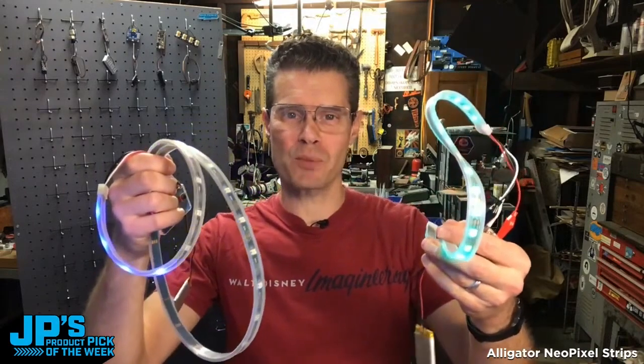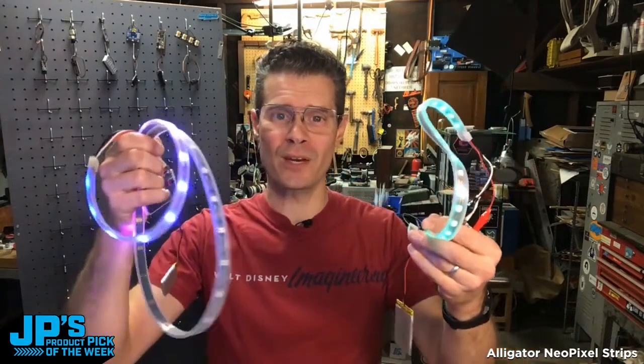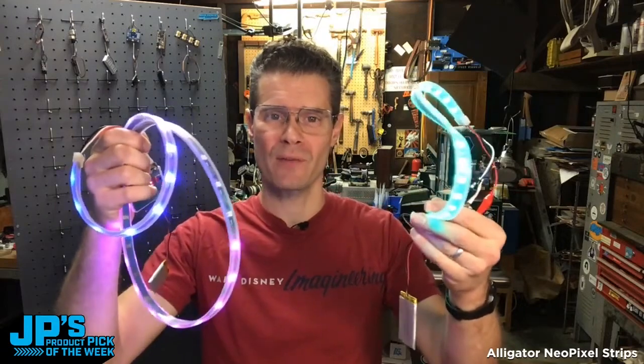Alligator clip NeoPixel strips in both the one meter and half meter lengths, with two different pixel densities.